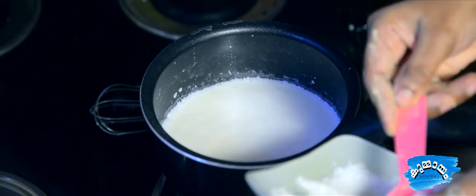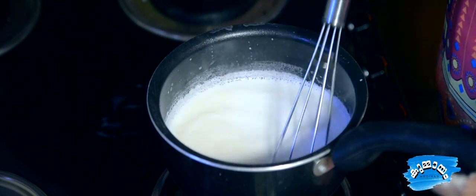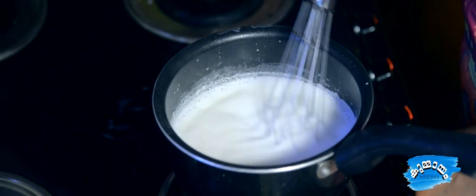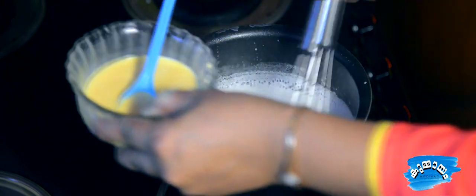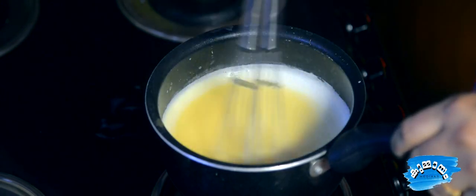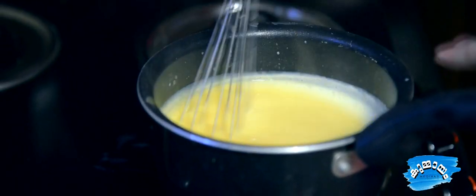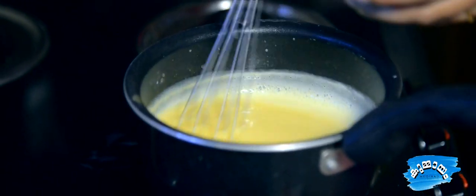I'm going to add 5 tablespoons of sugar. I'll divide 2 tablespoons of cereal. After taking a mixture of custard, we will cook the custard in the pan.